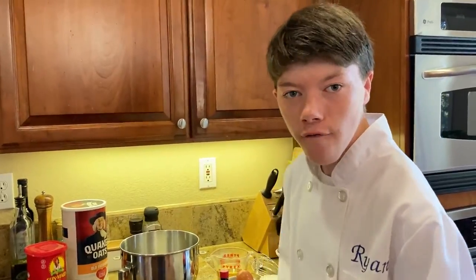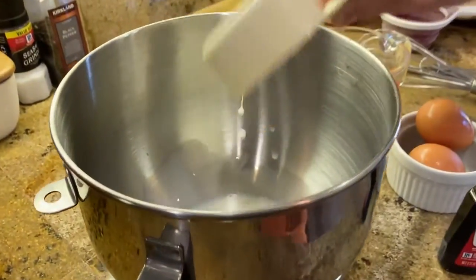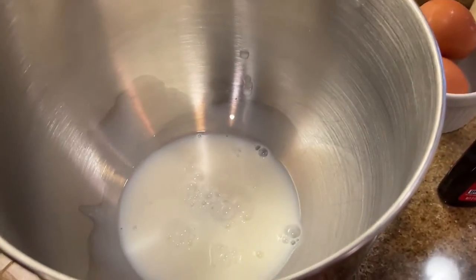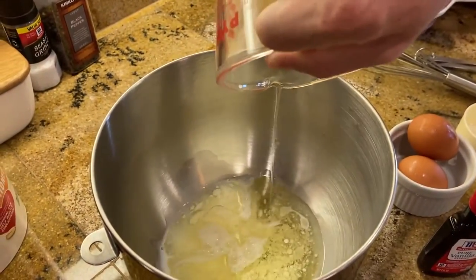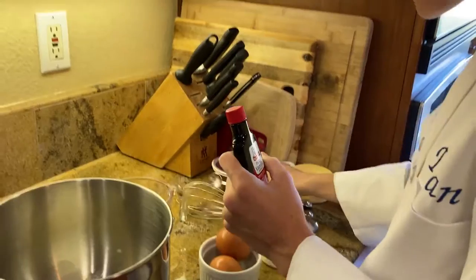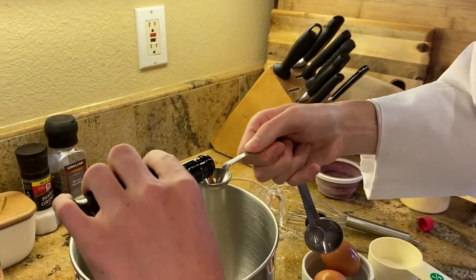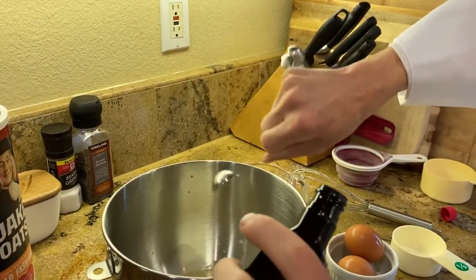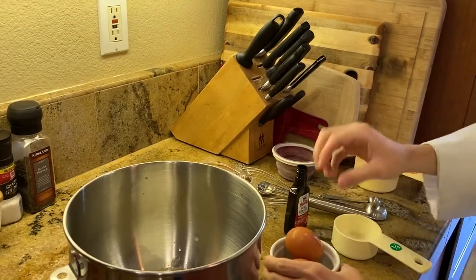Now, for the wet ingredients, we have a half cup of milk, three-fourths cup of vegetable oil, one teaspoon of pure vanilla. Last but not least, do not forget the eggs.